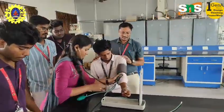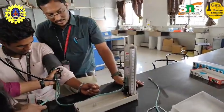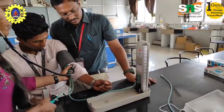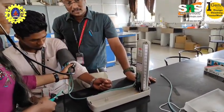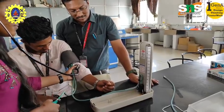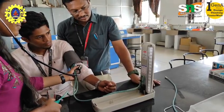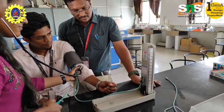Why do we need to check blood pressure? Blood pressure is the force exerted by circulating blood against the walls of the arteries. It is a vital sign that reflects the condition of the cardiovascular system. Measuring blood pressure is an essential part of medical assessment because it helps detect, monitor, and manage various health conditions.